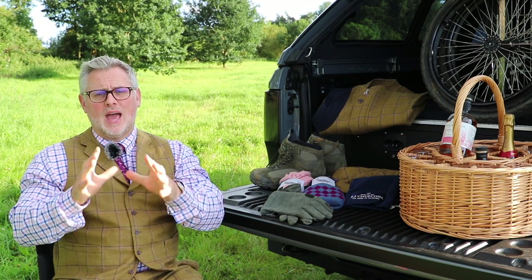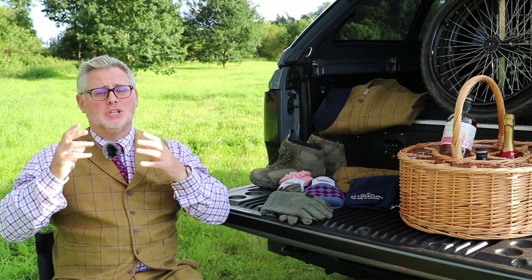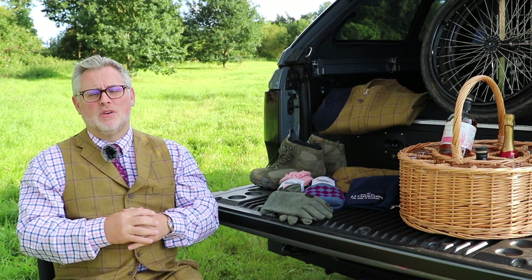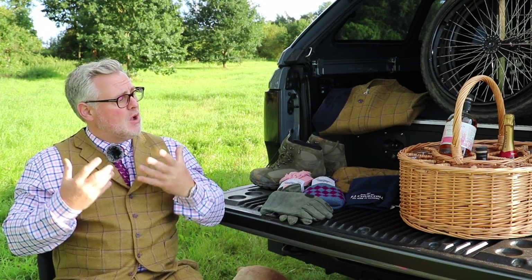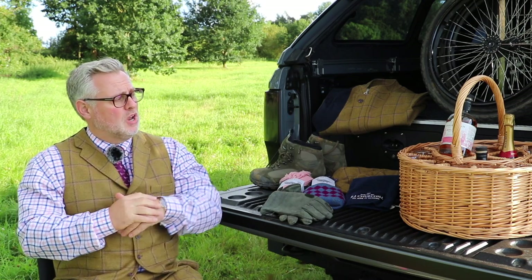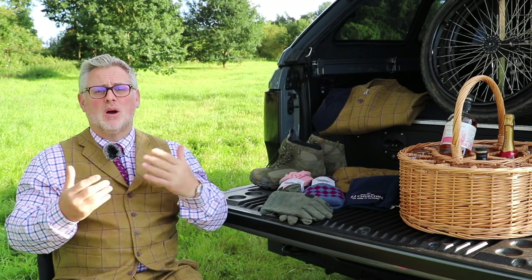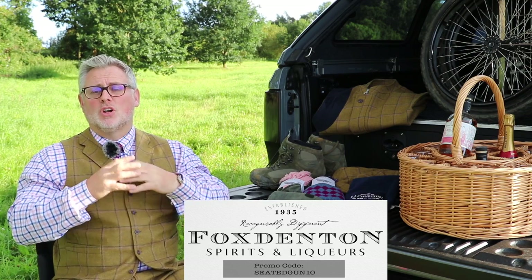Nothing is better on a shoot day than being with your mates outside. If it's been dry, you can enjoy a nice slow gin or some flavoured gin with a nice cigar. There's nothing better than enjoying that with your friends, especially if you're working in a high-pressure, stressful environment. Whenever I go shooting, I'm always carrying the wicker basket — always a bottle of champagne and Fox Dentons gin. I love Fox Dentons; I love the flavours they do, and they do summer as well as winter flavours, so check it out — the website is below.